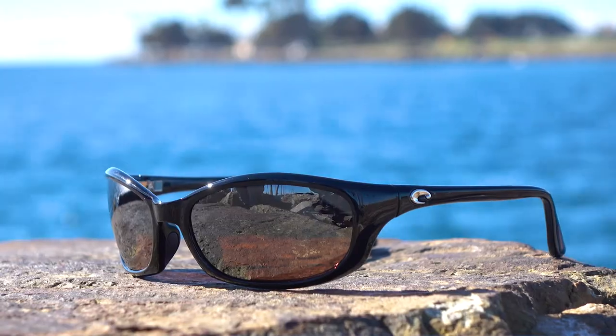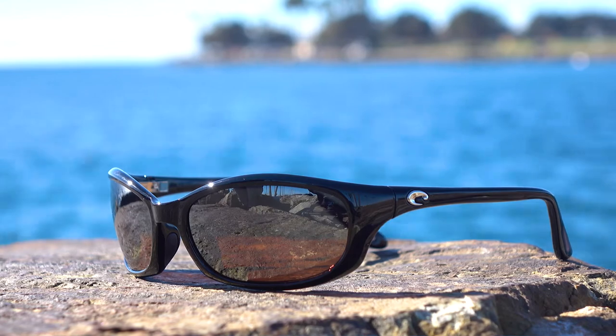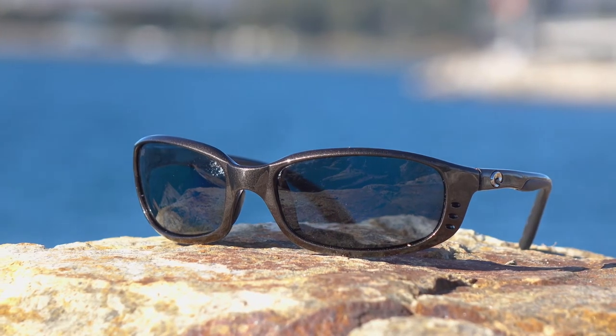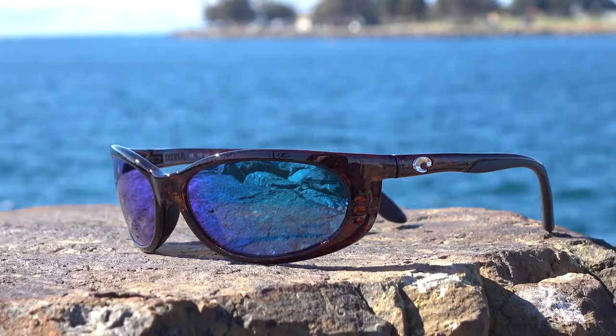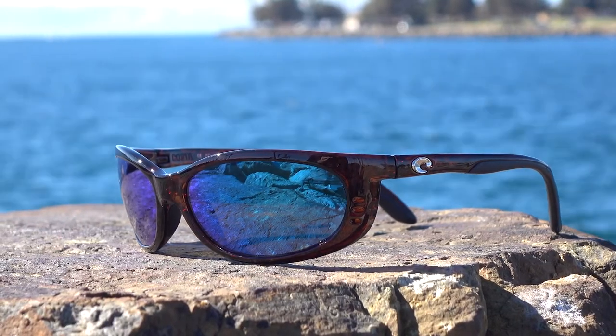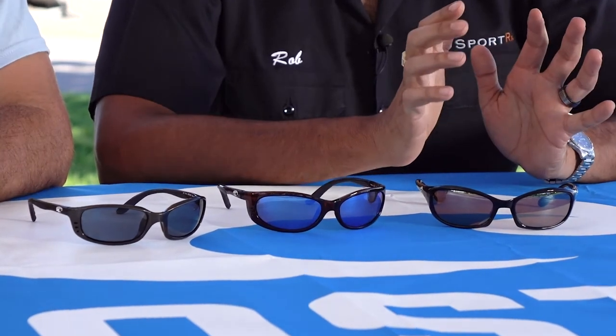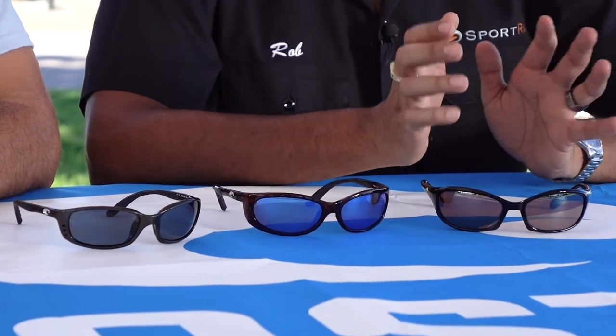Brine, Fathom, Harpoon — they're all very, very similar. In fact, sometimes I've got to look at the side to see the difference. They're all from the Core Collection, they're all made out of an amazing bioresin TR90, so they're good for the environment as well. They all come with polarized lenses, of course, because they're Costas, and you can get the 580 technology in the polycarbonate or even in the glass. All of them are available in prescription too at SportRx.com.